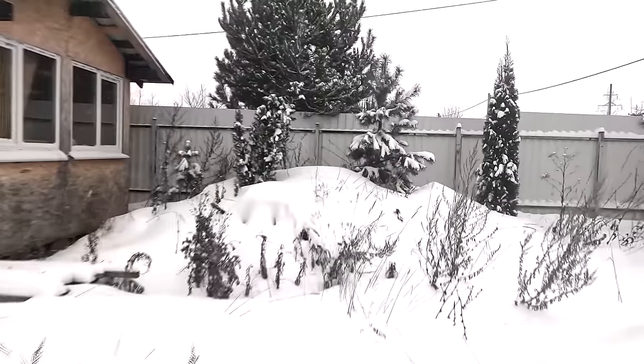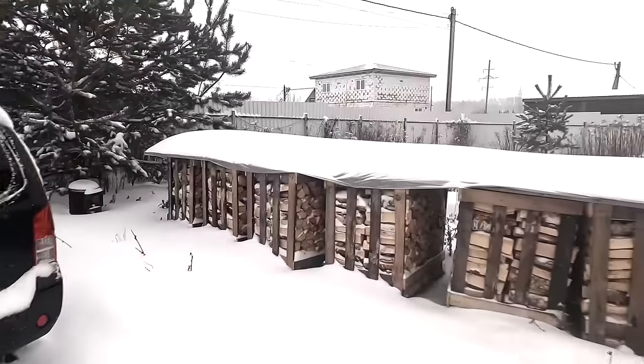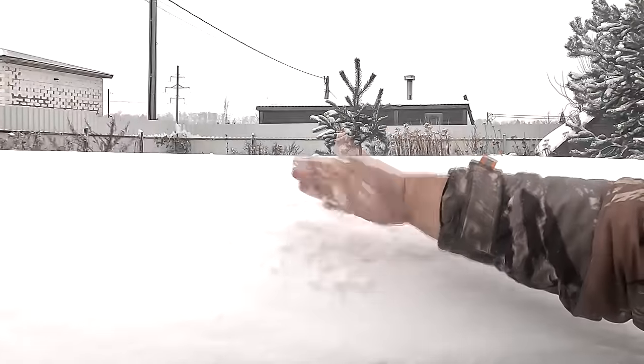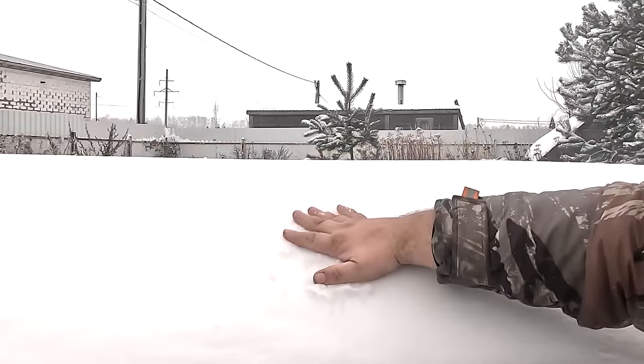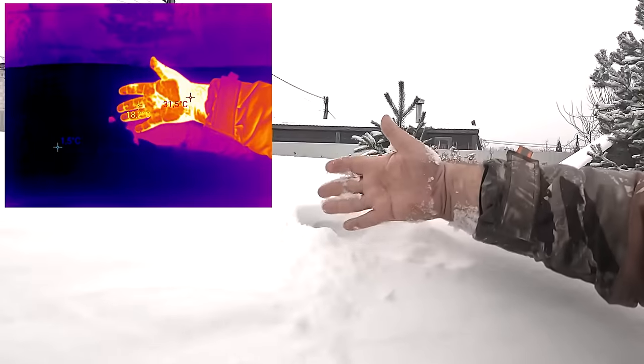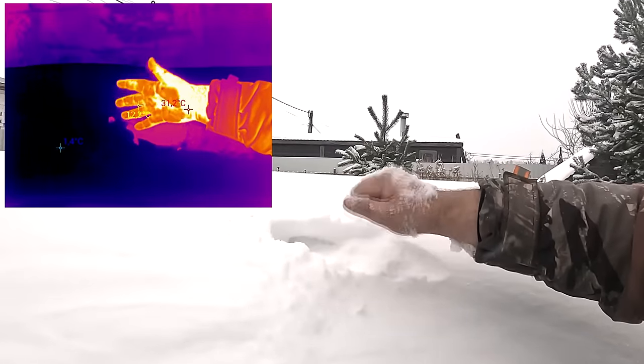Full-blown winter has arrived. It's cold, lots of snow, cold wind. If you stay outside for a long time walking or working, you will start to freeze. And if you come in contact with snow, there is a chance of bad consequences. Even a little bit of heat can warm you up and even save your life.